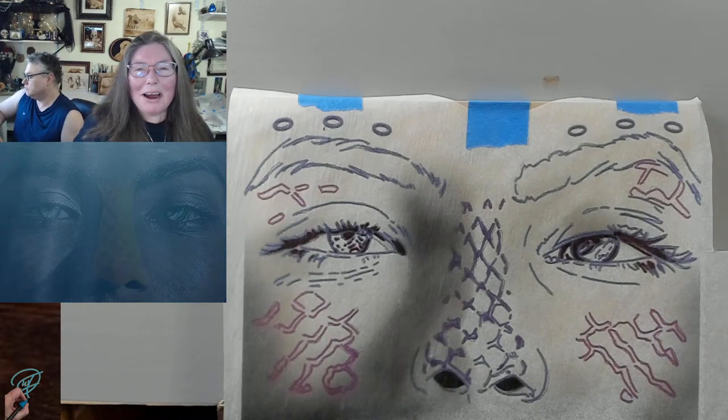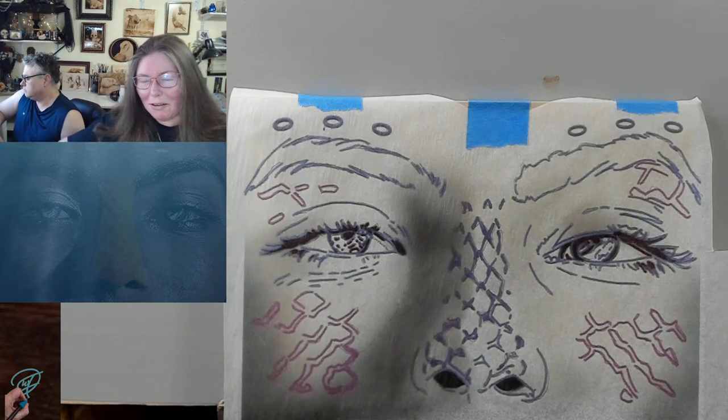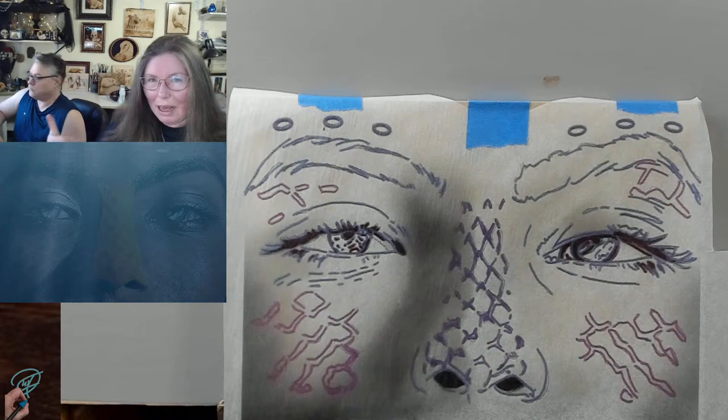Well hello, welcome to Drawing with Fire. I'm Valerie, your neighborhood pyrography artist, and I'm joined with Hubby, Hubcat, and the fur babies.